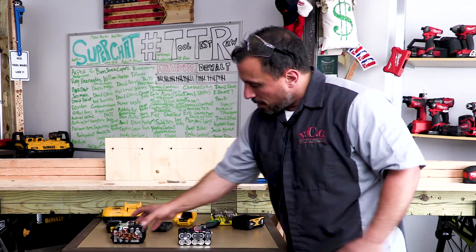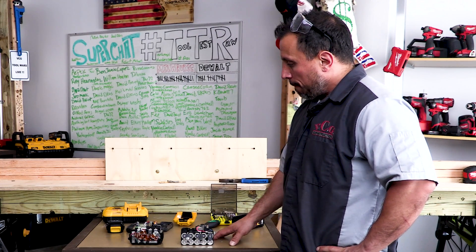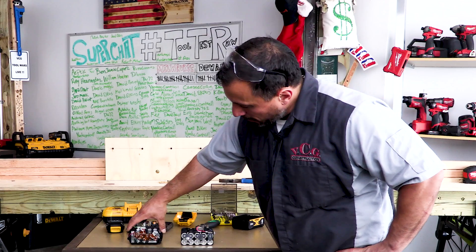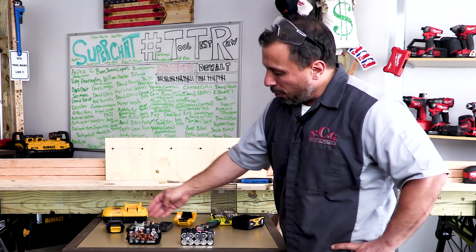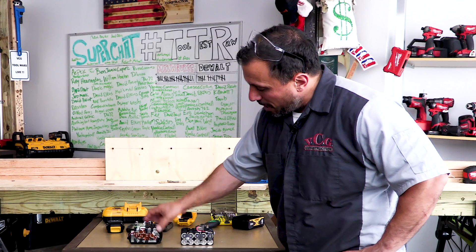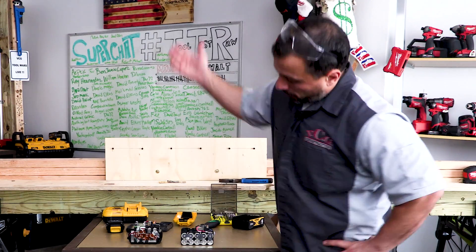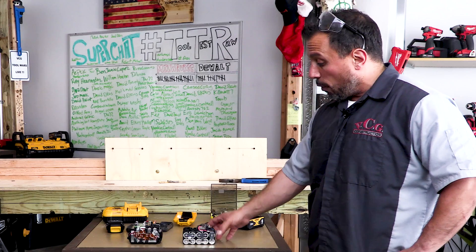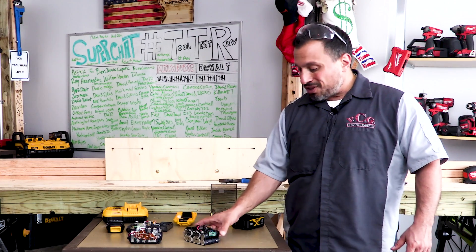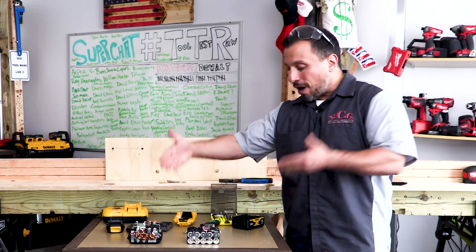If you look at the cost of the two packs, you figure — how can one cost more than the other? Well, look at the difference: the FlexVolt uses 18650 cells, which are a less expensive cell, but it has all the extra PCB and control circuitry for the switching to make the pack go from 20 to 60 volts. On the flip side, the 6 amp hour 20-volt max XR has way less PCB and no real switching — just the cells — but they're 21700 cells, which are more expensive. That's how we arrive at the cost for these.